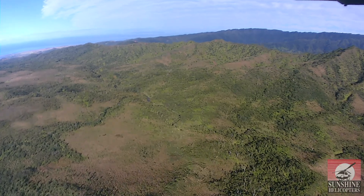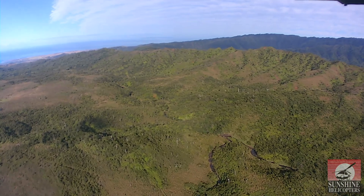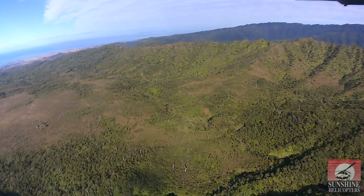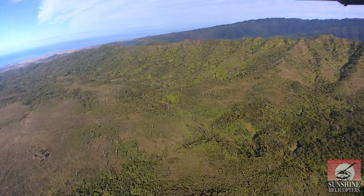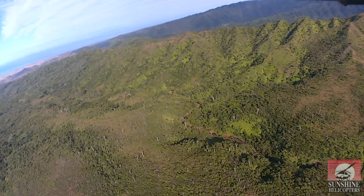Beyond the coffee fields is Port Allen, the other deep-draft commercial harbor. Inland of Port Allen is Hanapepe town. There are fields along the shoreline, and as you can see, most of that is abandoned sugar cane fields.